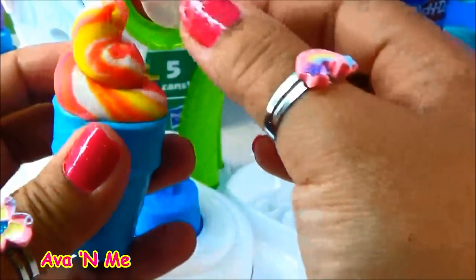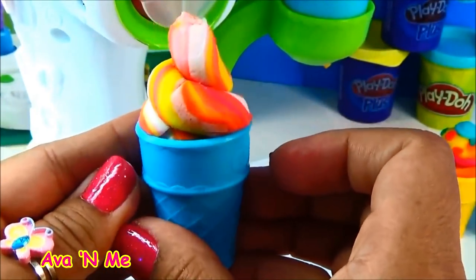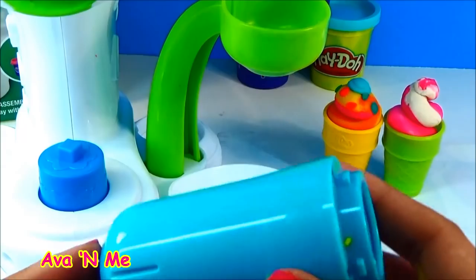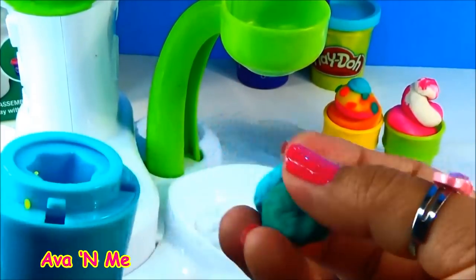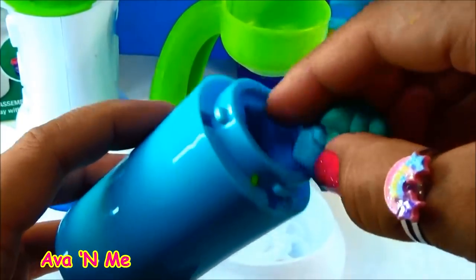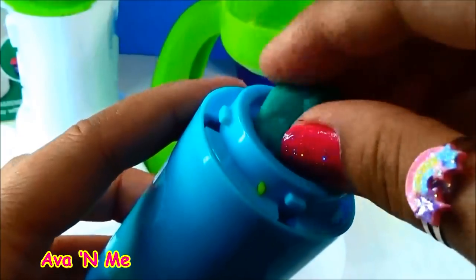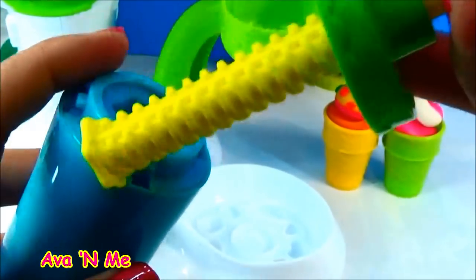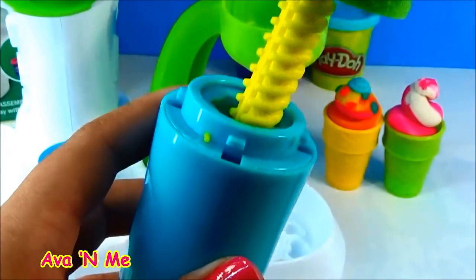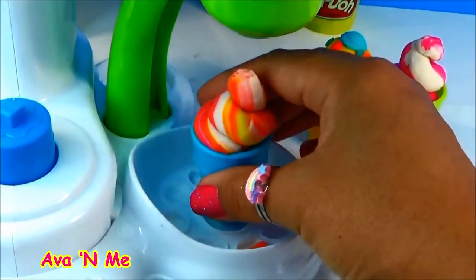This set is really super awesome — wow, I love this! This set also can make its own sprinkles. So here we have blue and green. Let's put it right here — there are no mold. Put it inside and let's put it right here.